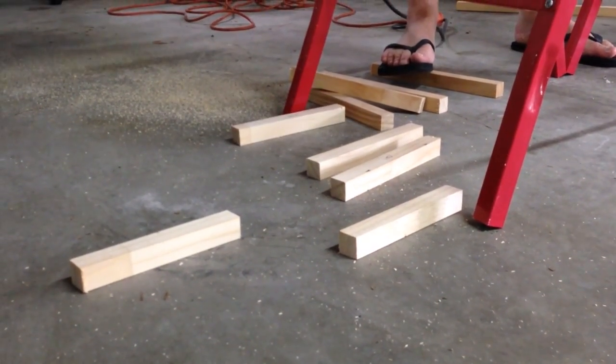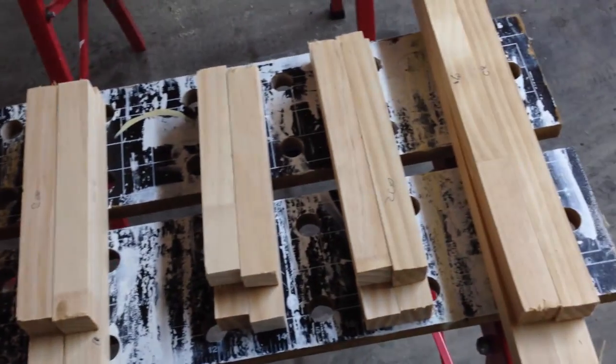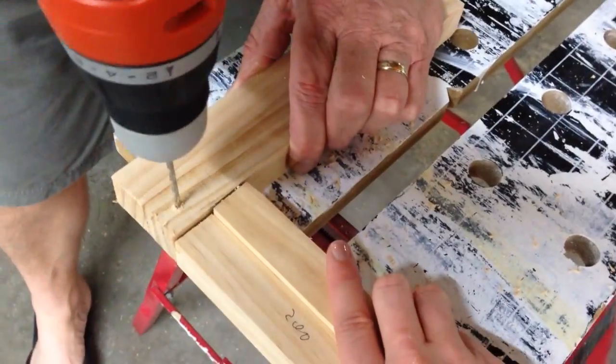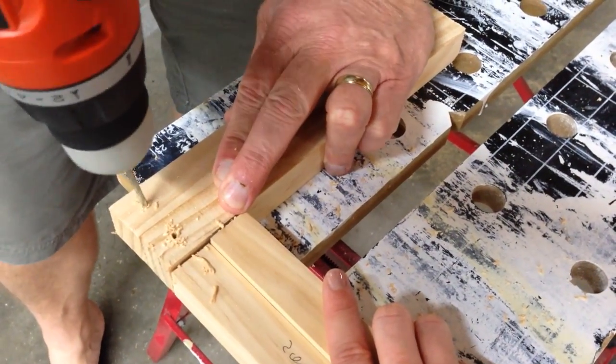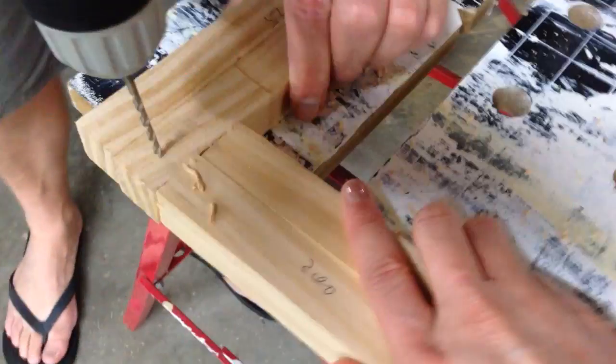Once all the pieces were cut, we gathered them into piles so we knew which four pieces went together to make each frame. The next step is to drill some holes so that it will be easier to screw the wood together, and the aim is to get the hole as close to the centre of the wood as possible.